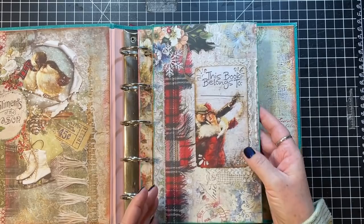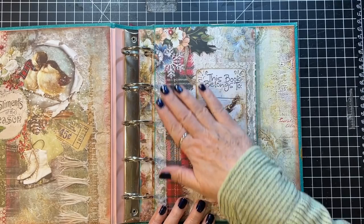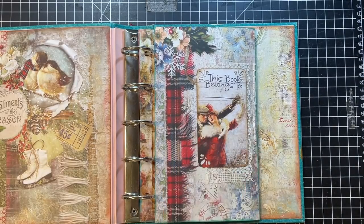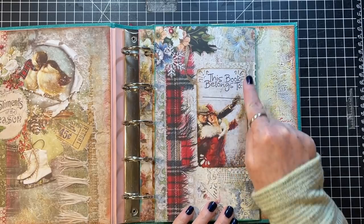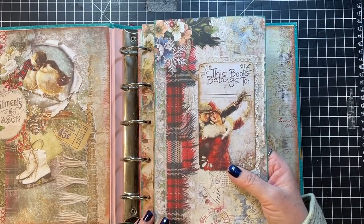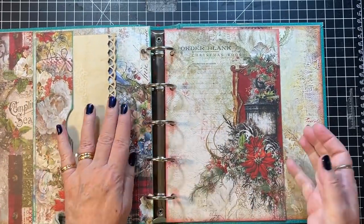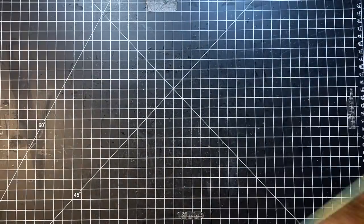So we have this page. Since last time, I did decide I was going to leave this page blank, but I had this little scrap and I loved the two people doing their ice skating. So I stamped it with 'this book belongs to' and did a decorative corner, put it on a piece of lace. And this is going to be the first page of the book. Then we did those last time.